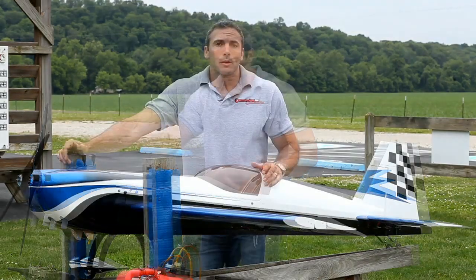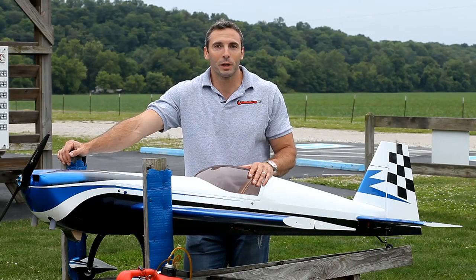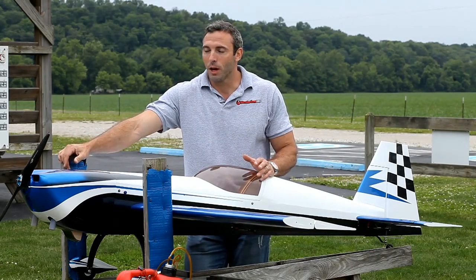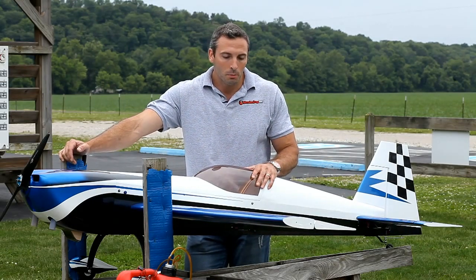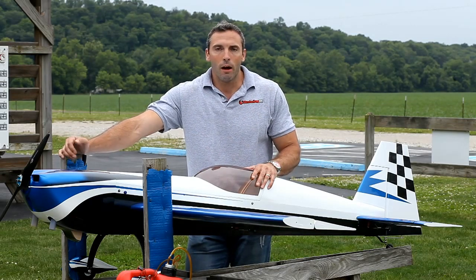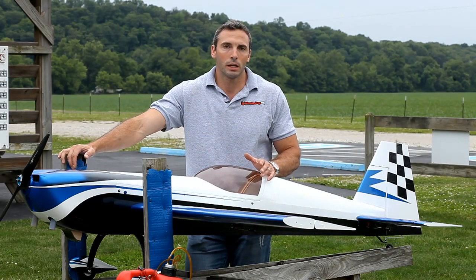We put a quick flight on it and of course we did have a couple of bolts to tighten up. The muffler gasket came out so we had to tighten that up — we're going to be flying without it and hopefully get through the rest of the flights. We had a couple of other small bolts to tighten up but nothing major. Now we're going to start working on laterally and horizontally balancing the plane.